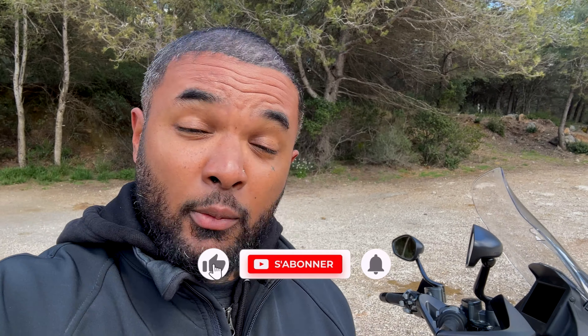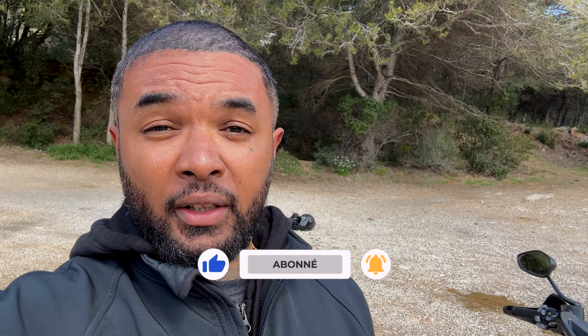Dans cette vidéo, comme d'habitude, on va tester cette machine en long, en large et en travers. On va parler de la vitesse, des amortisseurs, du freinage, du confort général. À la fin de la vidéo je vous mets un petit tableau des plus et des moins. Je vais vous dire si cette machine peut être une alternative dans la gamme des monocylindres de moyenne cylindrée, de 300 à 450 cm³, et si ça vaut le coup à deux. Si vous aimez le contenu, n'hésitez pas à lâcher un pouce et à vous abonner. Bon visionnage !